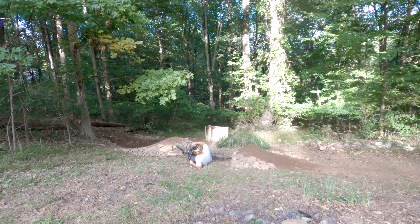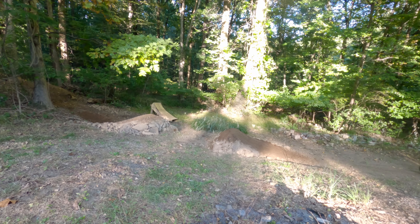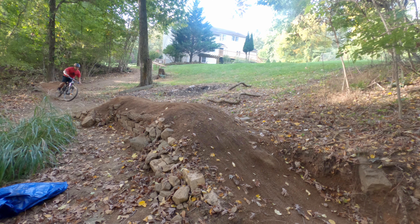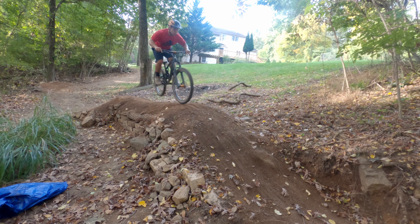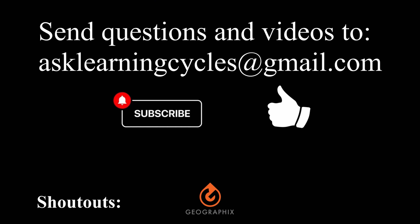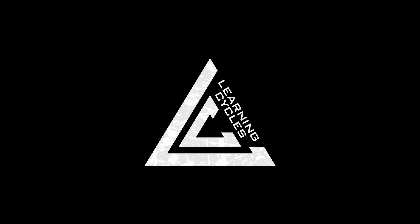But what we have here is when it lands, it takes you into this catch berm. I've been still working on it, throwing more barrels of dirt on it. And it kind of takes you right into this table here, which was a gap but I changed it up into a table. We're still working on filling it with dirt, but pretty mellow lip and maybe 10 or 11 feet long — just a really nice, safe, progressive jump, first jump on the line.